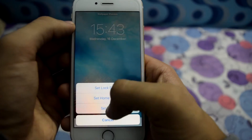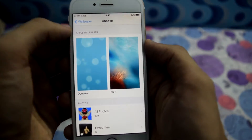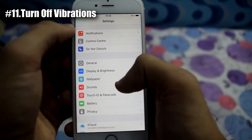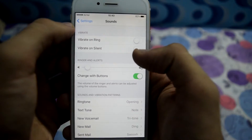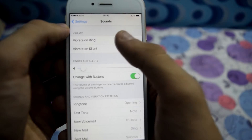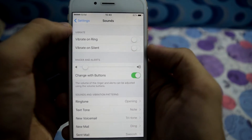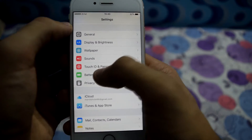Go back and select Sounds, and turn off Vibrate on Ring and Vibrate on Silent. Turning off vibration also helps in reduction of battery consumption and can be really helpful especially when you are not left with much battery.